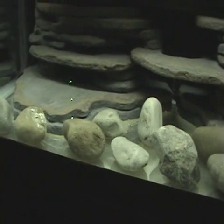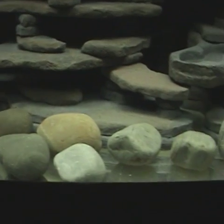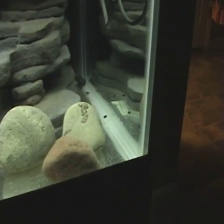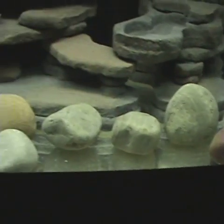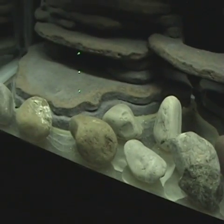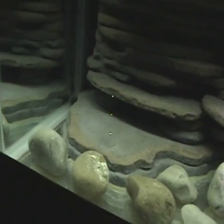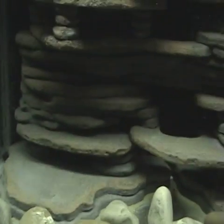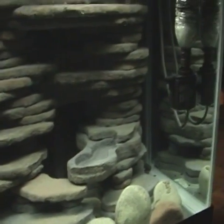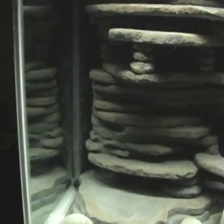I'm gonna need about 700 cubic inches worth of substrate to get it up to two layers on the bottom, maybe create some mounds here and there. As for the rocks, I'm not sure what I'm going to do with them — they take up a lot of area so I might pile them up in one section or something. I'll figure something out.